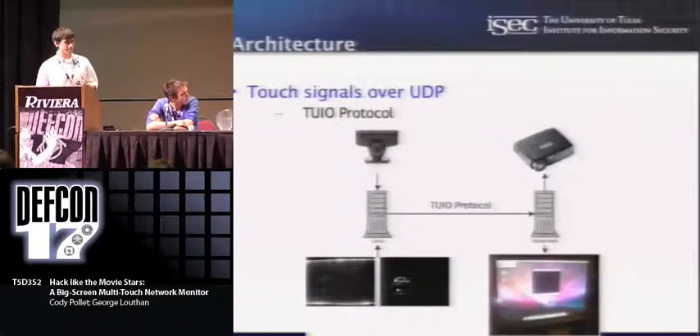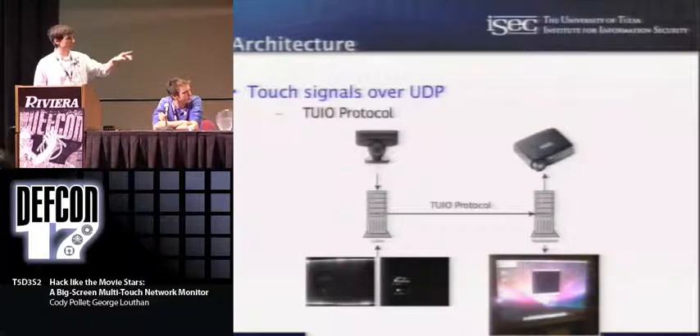The basic idea with tracking software is that the camera feeds its image into the computer, and the tracking software runs that image through a chain of filters — background subtraction and a few different things like that. That image is then scanned for light spots, which is the result of all the filter chain processing. You find the coordinates in the picture where those spots are, convert that to screen coordinates, and feed it off to your application.